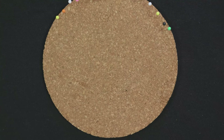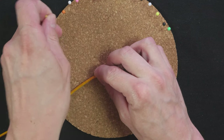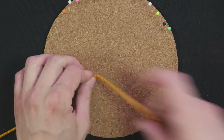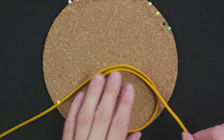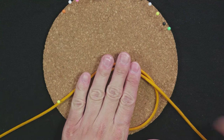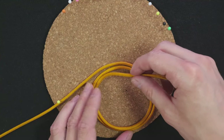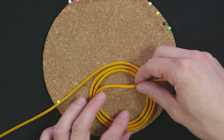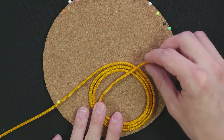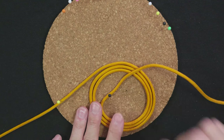To demonstrate I'm going to tie a three-pass monkey's fist knot. Take your cord, pin it down. Then coil it from the outside in for a total of three passes. Like this. Pin down the end.